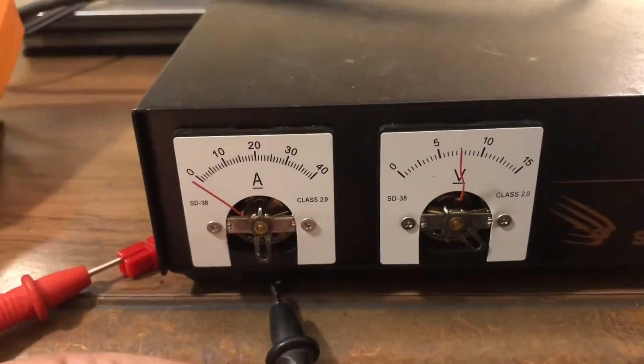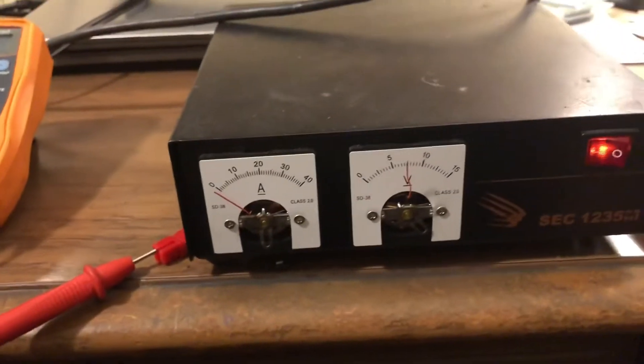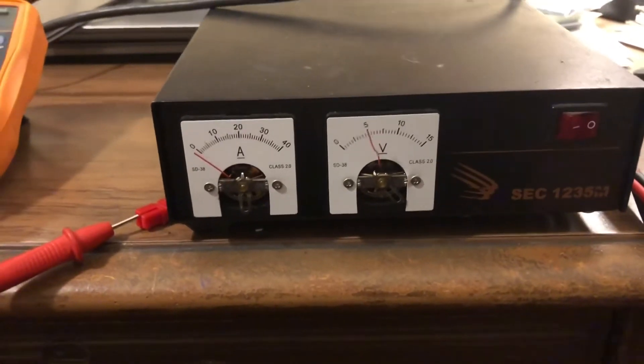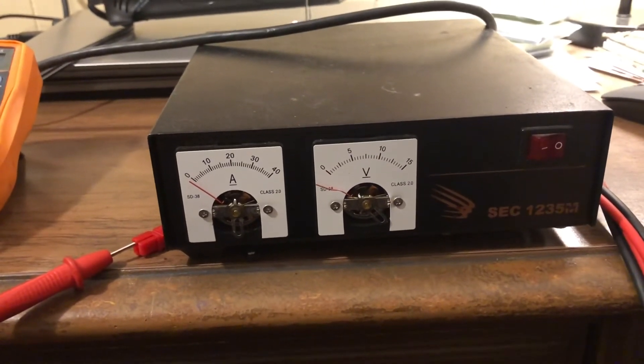No smoke, no pop — I guess we did something right. We test again and we have 13.7 to 13.8 volts — that's pretty good. Now you can see the voltage is only reading seven on this meter; that's exactly what it did when I had it up on the bench yesterday when I first got this in the package.